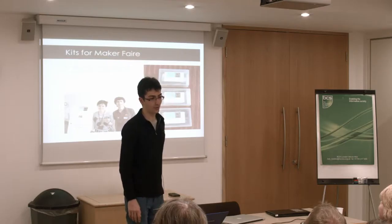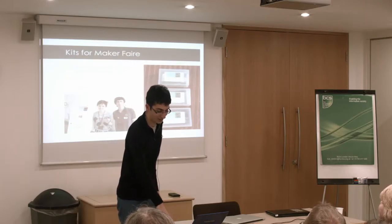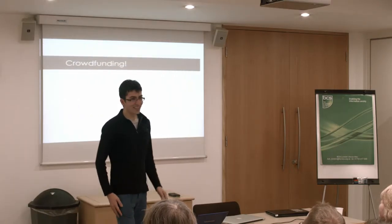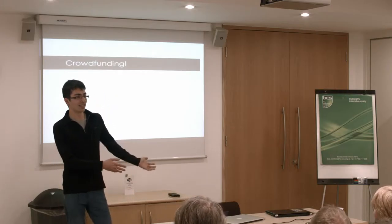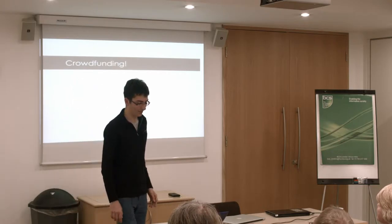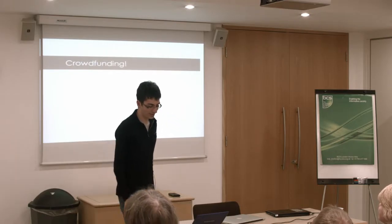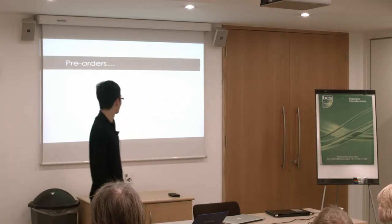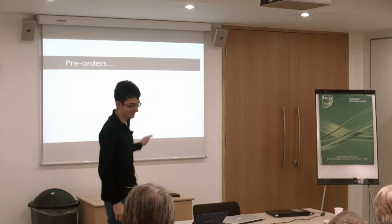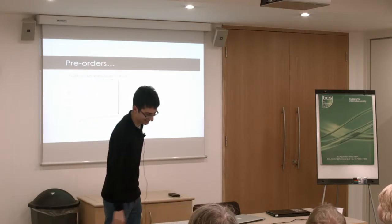We sold out in one day at the Maker Faire and were featured very briefly on the front page of Wired — the website, not the magazine, sadly. We were getting a lot of requests from people who weren't at the Maker Faire in person, so we set up a crowdfunding campaign. We set ourselves a moderate goal of about 50 kits or so, and then we got featured on the Raspberry Pi blog — and that happened. You might be able to tell from the axes what happened to the pre-orders.